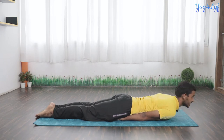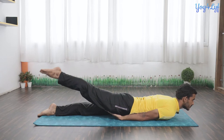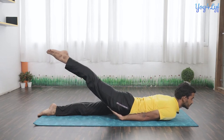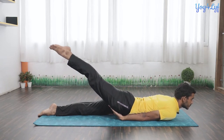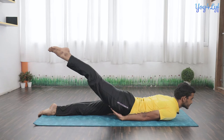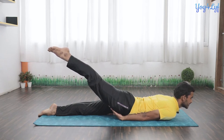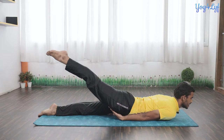From this position, inhale and raise your right leg upward with the help of your hands. Hold this posture with normal inhalation and exhalation. Always remember not to over-stretch. Exhale and slowly and gently bring your leg down.